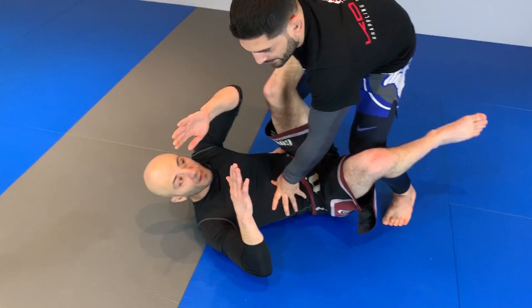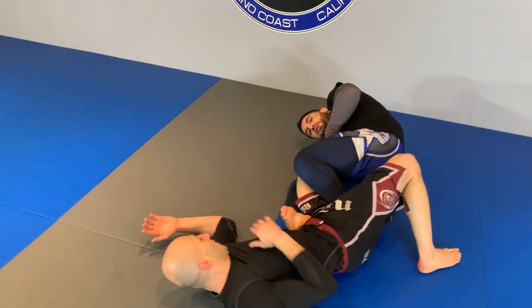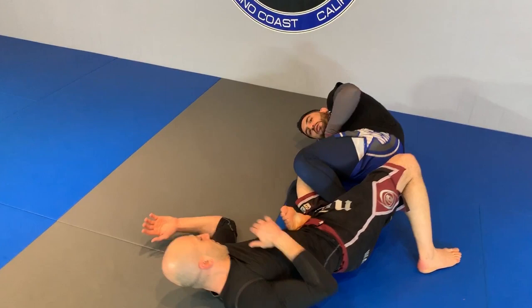We land. Once we land, the leg's already here. So before he even realizes what's happened, I'm already attacking the leg. Grab a hold of the thigh. I fall back. I lock down. Fall over to my side, and I finish the straight leg lock over here.